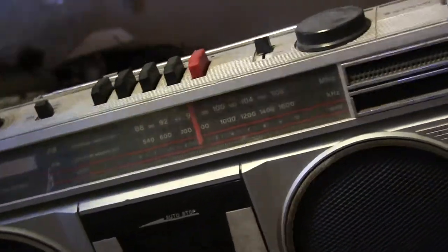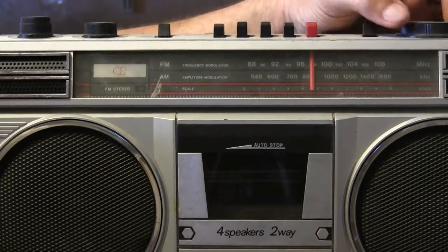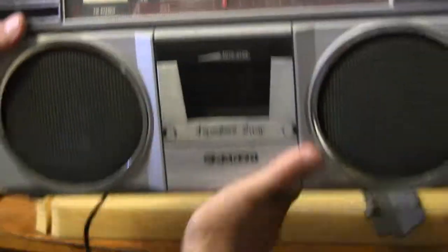It's got a bunch of noise. But if you throw on the radio, it's got radio — radio works.